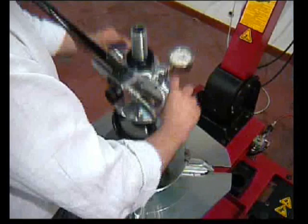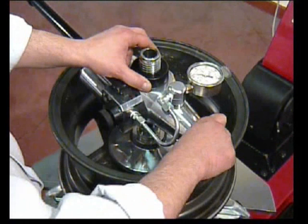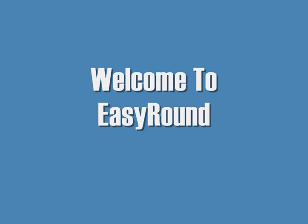Hello, welcome to Easy Round, a simple and effective hydraulic device for checking and straightening wheel rims of 13 to 18 inch with the standard tool kit supplied, and also rims of 19 inch to 22 inch with an optional larger tool kit at extra cost. What you're about to see is a demonstration of how easy Easy Round is to handle and how quickly a rim repair can be achieved. You will notice on the right hand side of the screen that this particular rim is repaired in 8 minutes and 31 seconds, and often it can be even much quicker.